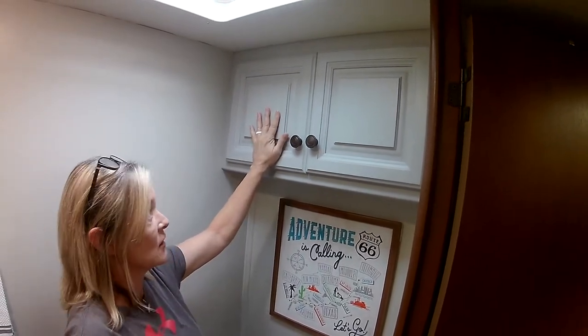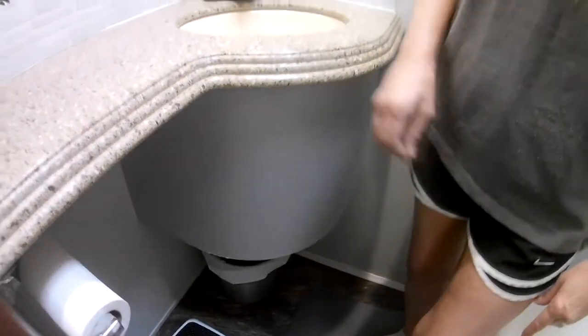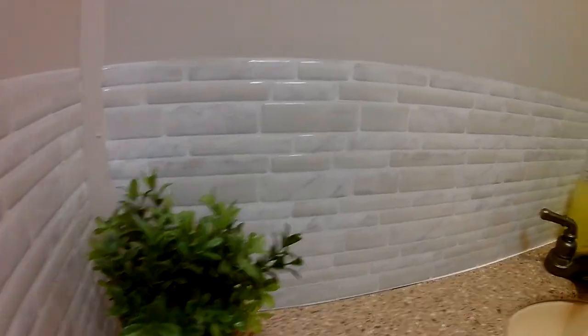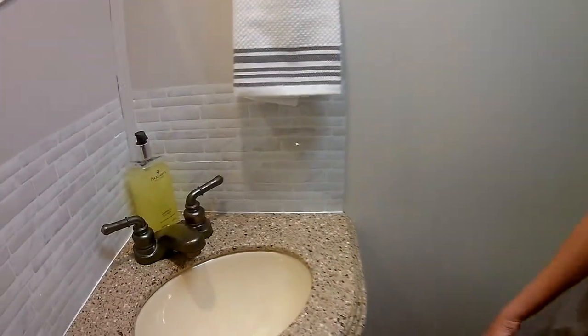So we went ahead and chalk painted these, and I chalk painted underneath here too. And we put the peel-and-stick tile on here — that was challenging in places, but we muddled through. We didn't kill each other, and I think it turned out pretty good.